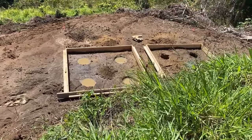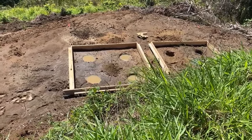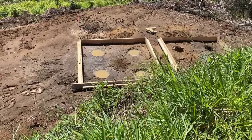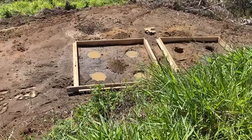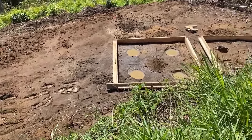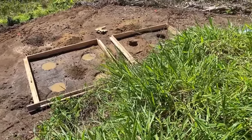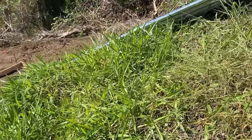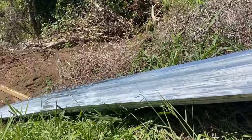We had rain yesterday — pretty good rain, I bet it was an inch. Our holes filled with water, and we did need rain really bad, so I'm grateful for that. But that's a total mud hole down there — this is all mud. So I built this chute to carry the cement down.